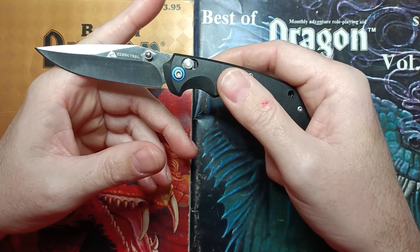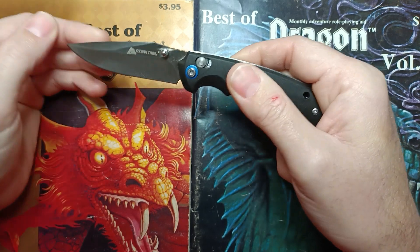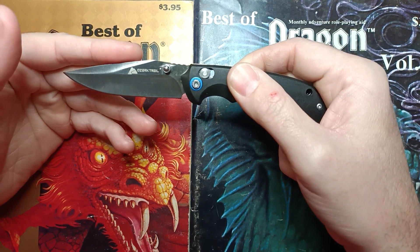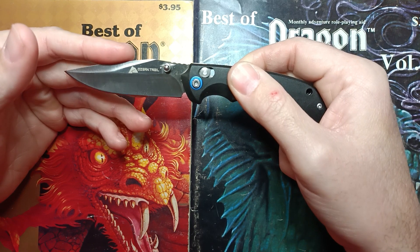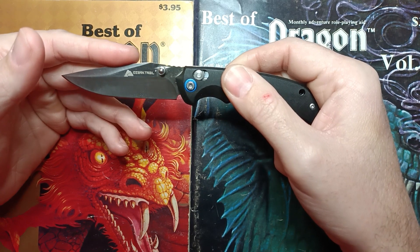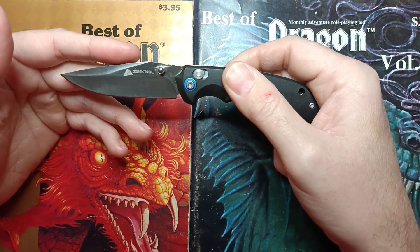I'm pretty sure this blade can take a lot of hard hits and not break. I'm not going to test that because that's not what I'm set up for. But overall for the price, very, very good. It won't take down the Gordon knife from Harbor Freight — that was $10, costs double what this does — but it's not taking that one down. It's not a world beater, but for a $5 knife, phenomenal.